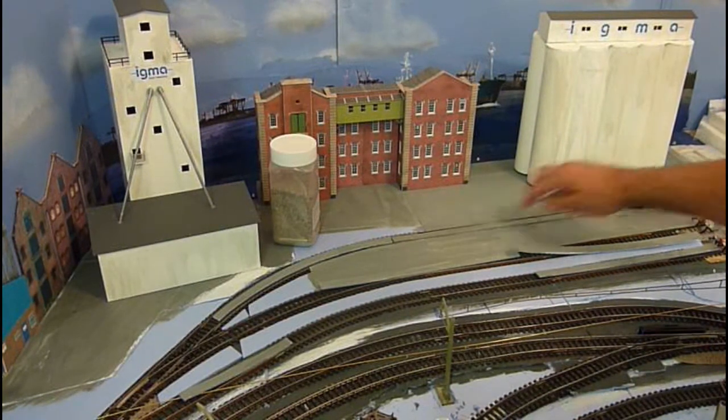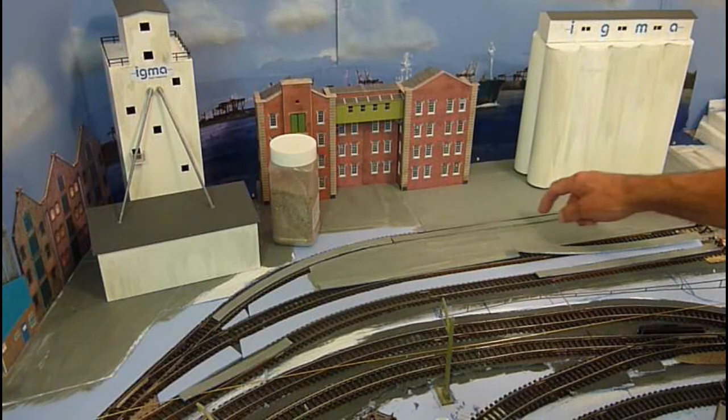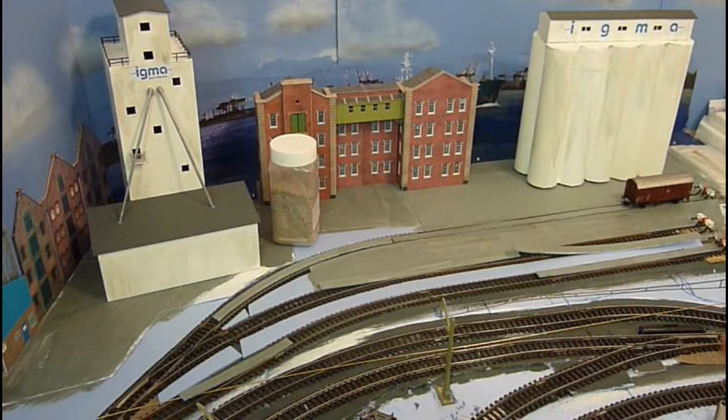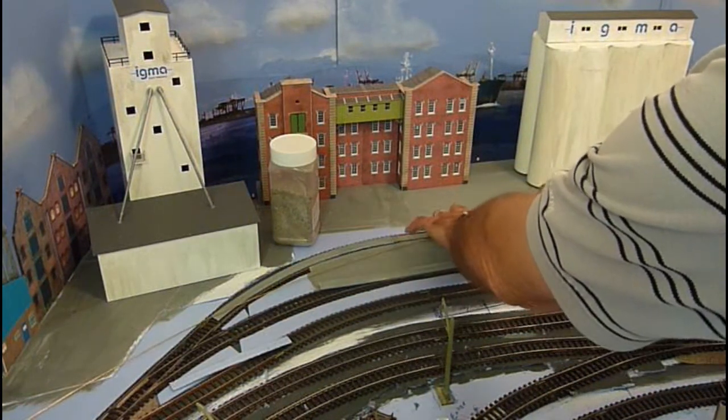Two-rail people are then done, because all you need to do is make sure your track is clean and you can start running engines. But with the center pickup I have to put in a dummy center rail, and I'll show you what that looks like once it's completed, so that engines can run.